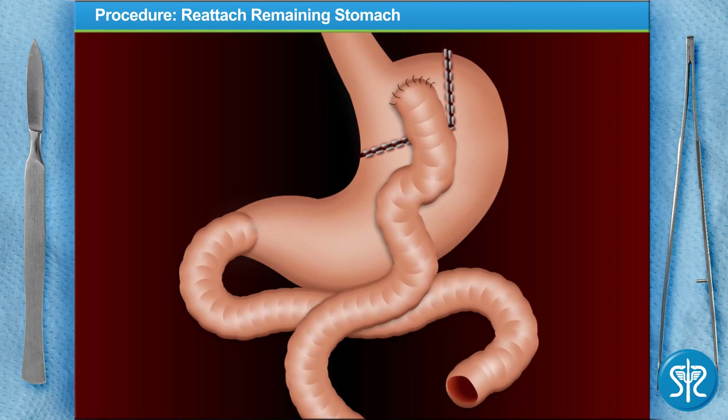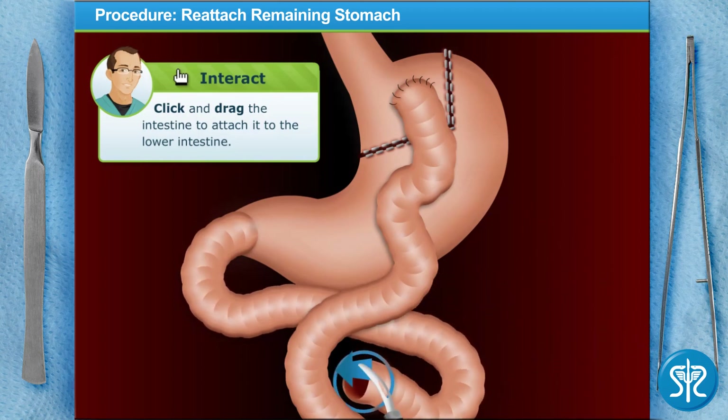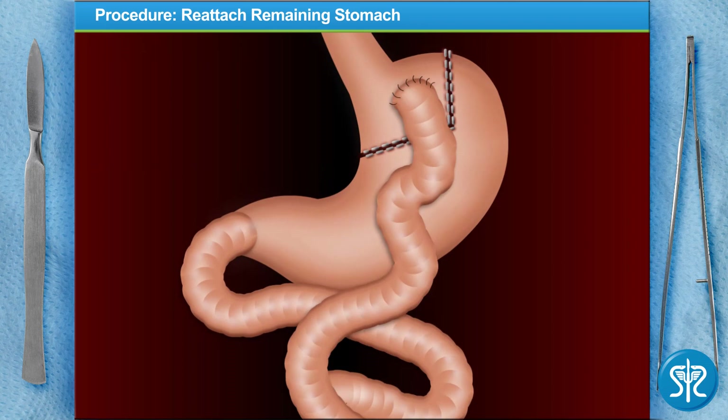Because we need the secretions from the old stomach to assist in digestion, it gets reattached to the small intestine several feet below the new stomach. This part takes some guts — drag the free end of intestine attached to the old stomach over to the spot on the small intestine where indicated. I'll suture it all into place.